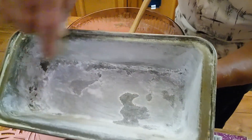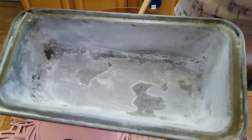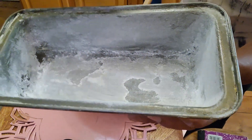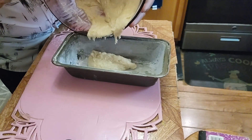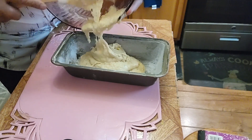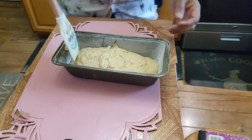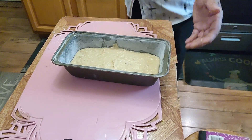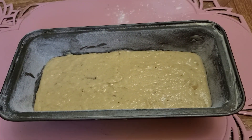I have a loaf pan here. I grease it with butter, put flour in it, shake it around, and shake out the rest so there's no excess flour left — just enough to coat the pan inside. Then we can pour our batter into this pan. This is all you need to make this banana bread, real simple. Level it out, and as it bakes it will rise up.